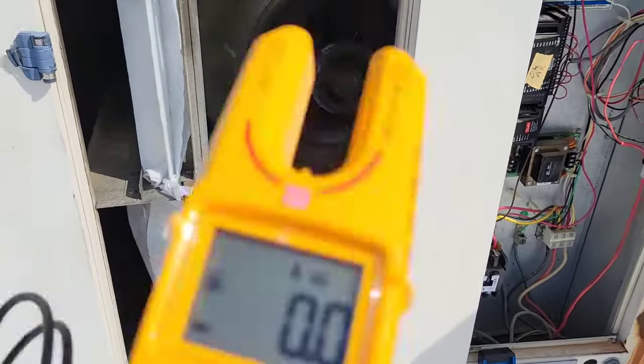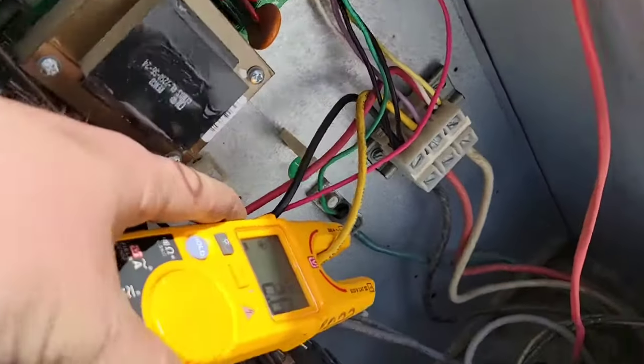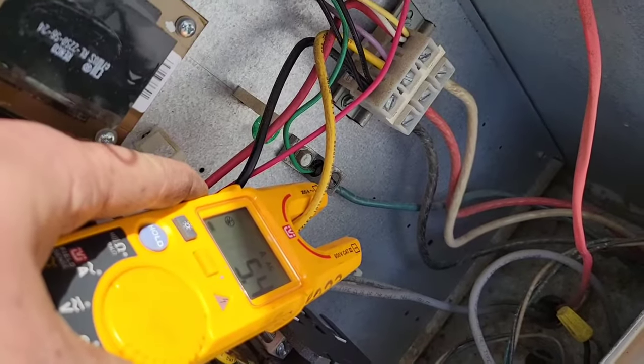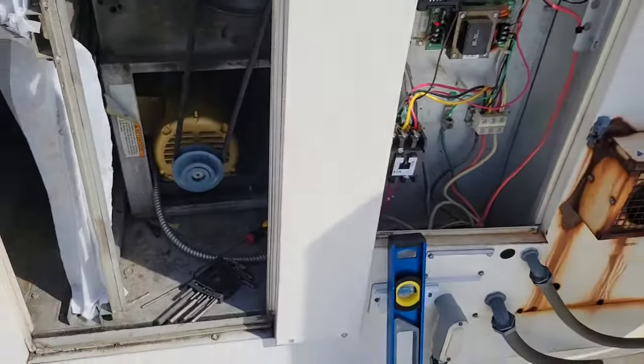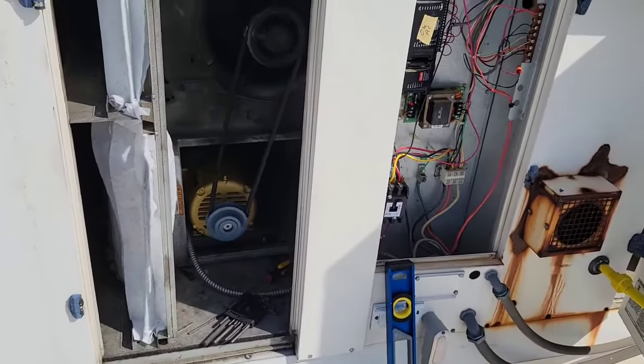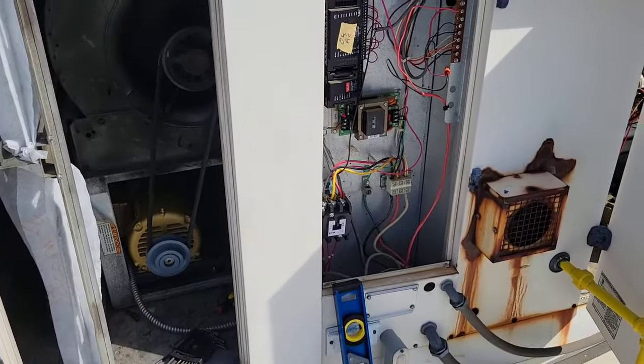So now it's going in the right direction. You've got about 5.4 amps — that's perfect, correct amp draw. So there you go — that's how you wire up a three-phase motor, put it in, make sure it's pulling the correct amp draw, and you're good to go.